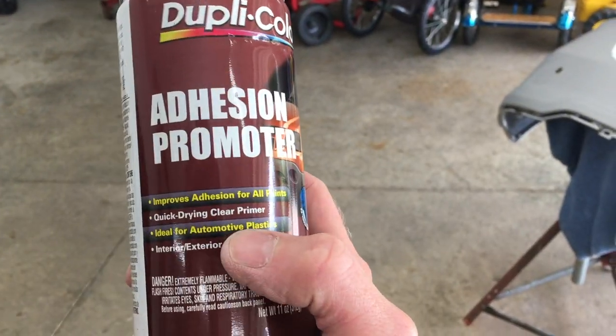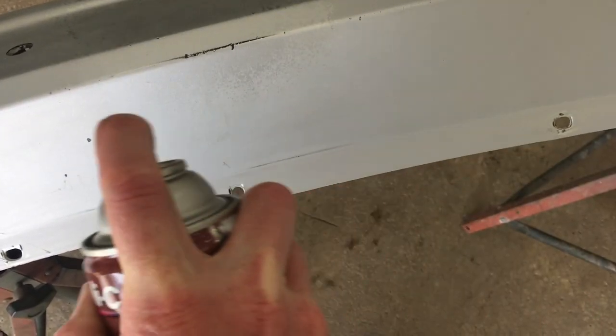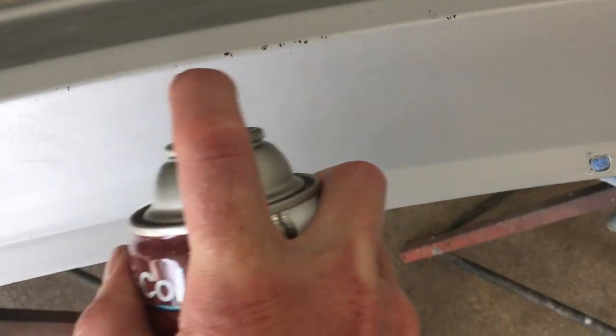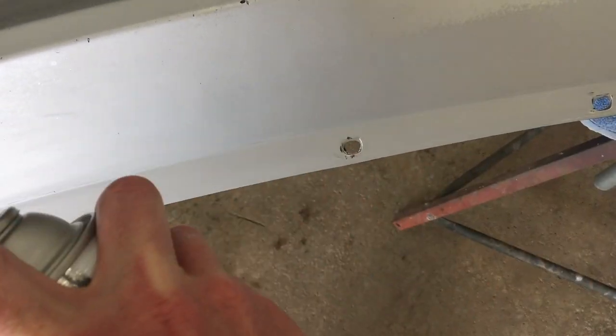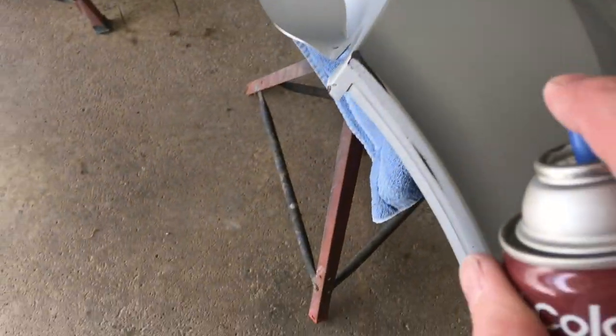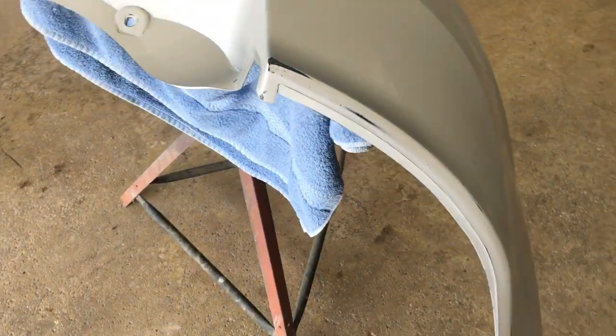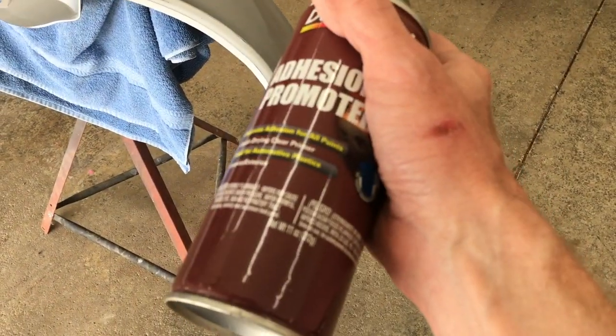Ideal for automotive plastics. It doesn't take much, just a quick coat. That's all I need right there. I'm almost out, better not waste any. Just spray any bare plastic and it's good.